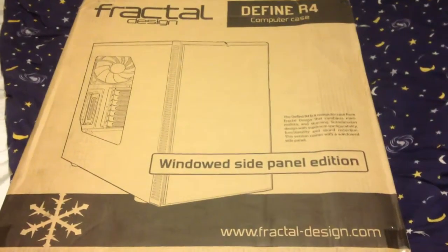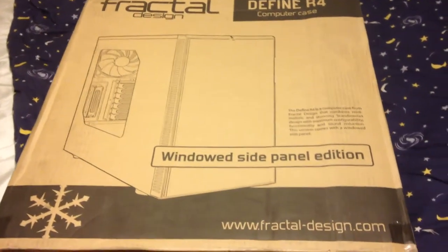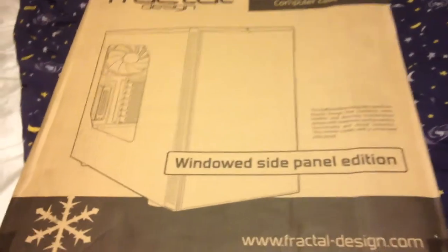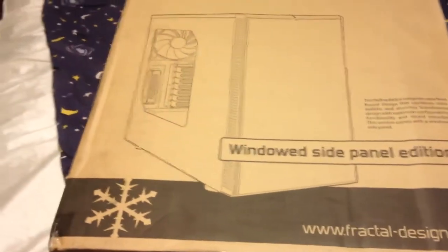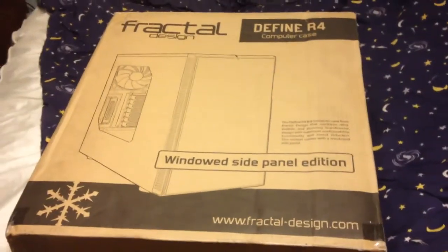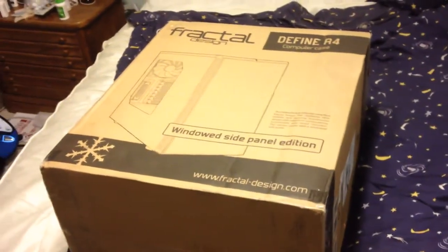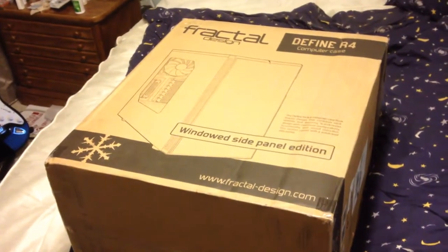Here we have the case for my desktop. It is a Fractal Design Define R4 computer case with the windowed side panel. I don't know why I got the windowed side panel — I'm not exactly going for any consistency here. We're going to be busting this out of the box. I'm going to put the camera down for a little bit. There it is outside of the box, which I may or may not have ripped. Let's take the foam siding off.